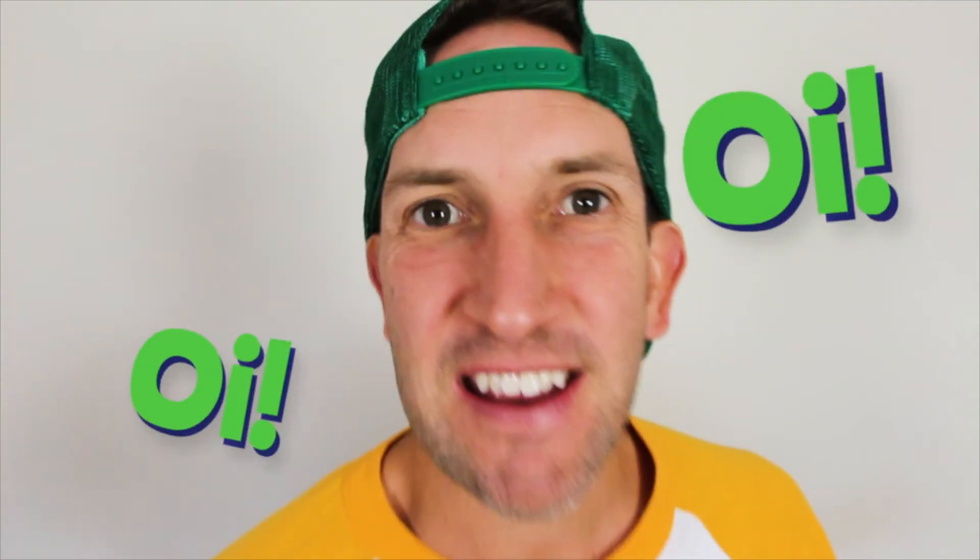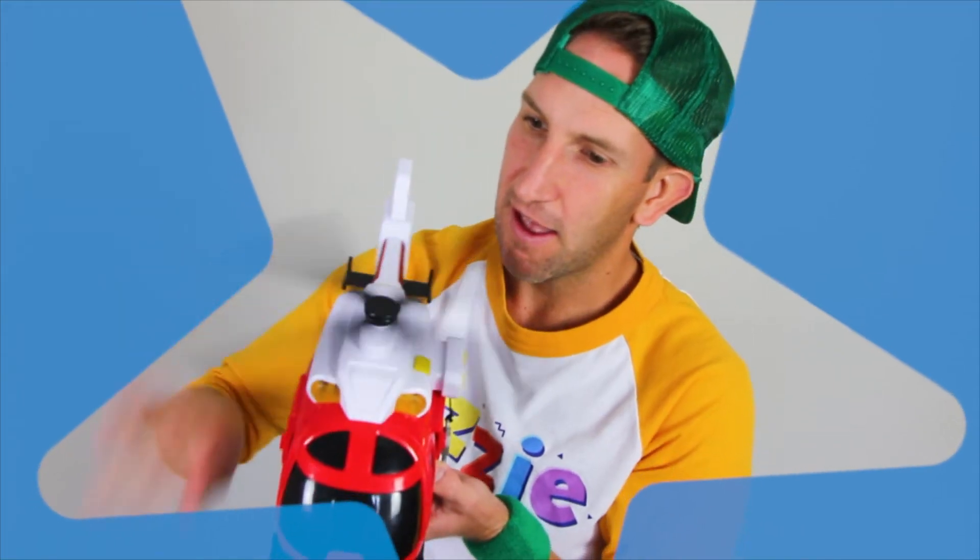Make sure you get a grown up to help you hit subscribe. That way you won't miss out on any of the new videos that come out. Aussie, Aussie, Aussie, oi! Aussie is a friend of yours and he's a friend of mine.